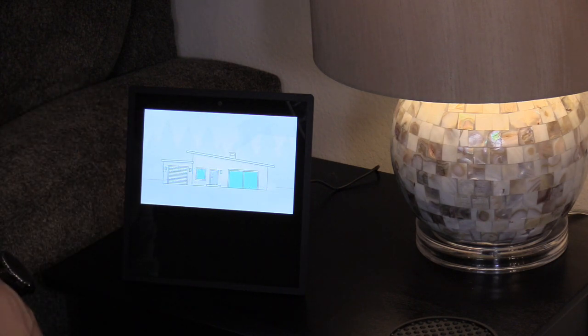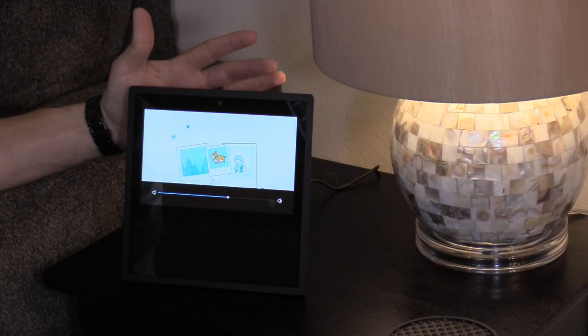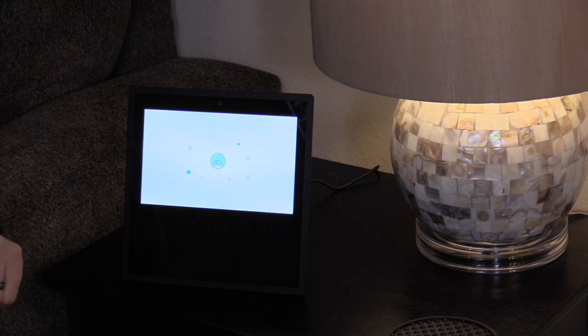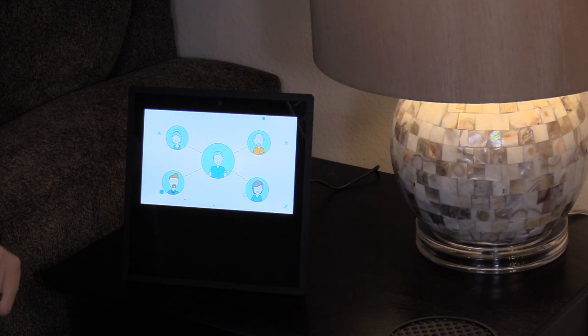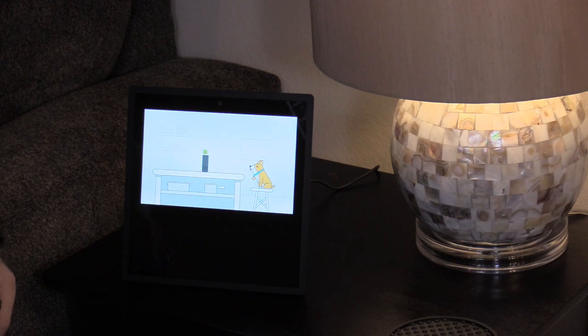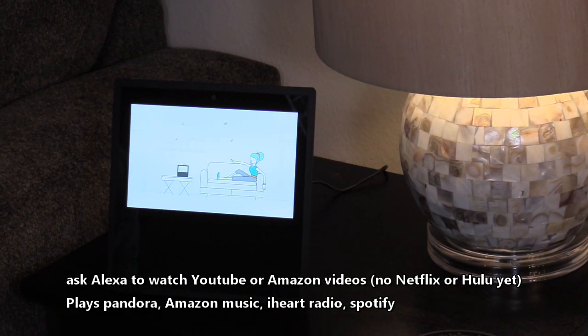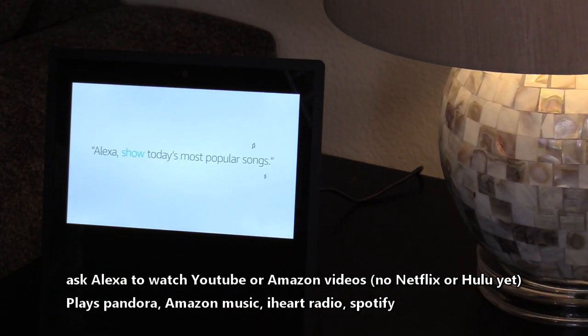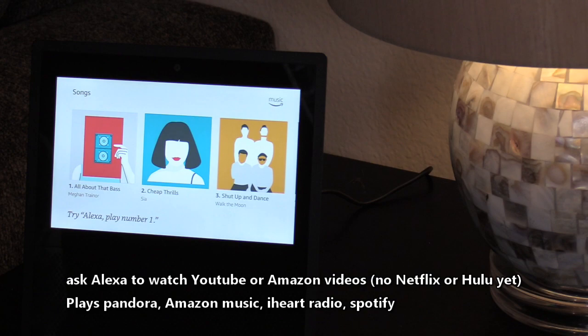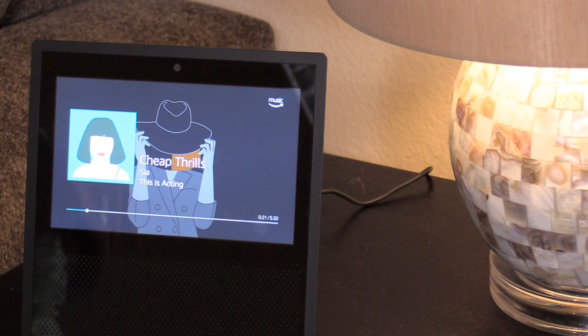Introducing Amazon Echo Show — it's everything you love about Alexa, but now she can show you things. Play movies from Amazon Video, view your photos, or see what's on your calendar and to-do lists. And now there's a new way to be together — make hands-free video calls to friends and family. You can also message or call someone on their supported Echo device or the Alexa app on their phone. Echo Show fills the room with bold stereo sound, and with Amazon Music you can follow along to the lyrics of your favorite songs.